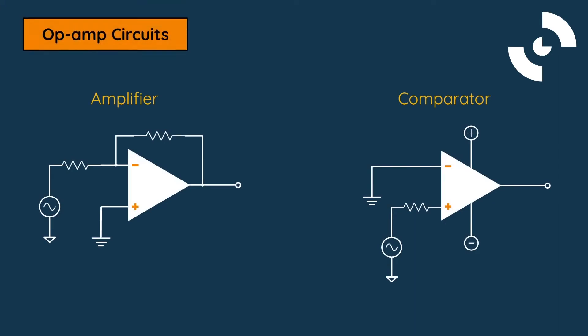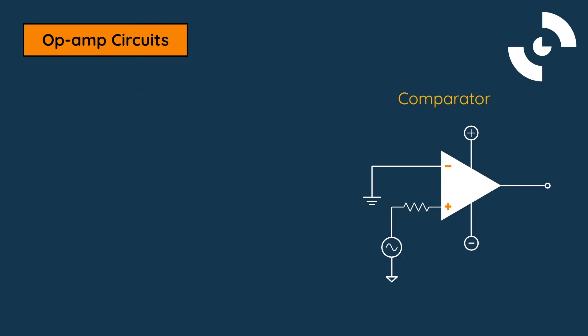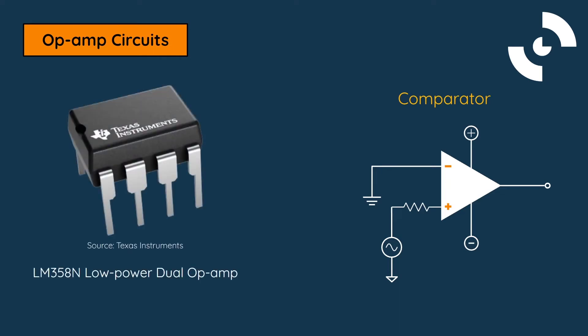We've briefly mentioned the two types of circuits that are common applications of op-amps: amplifiers and comparators. We can now move our focus to using an op-amp as a comparator circuit. Specifically, we will refer to the LM358N Low Power Dual Operational Amplifier by Texas Instruments.